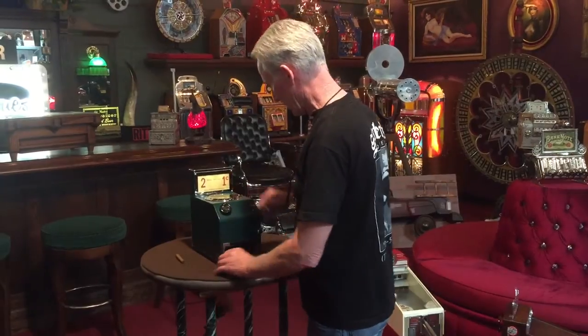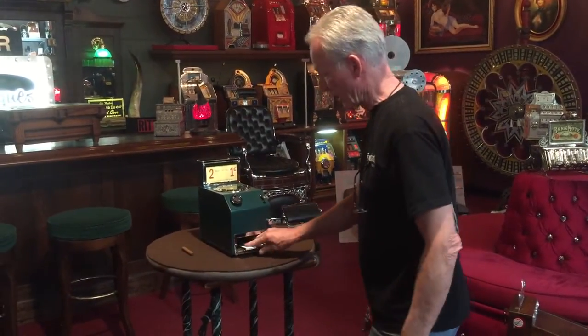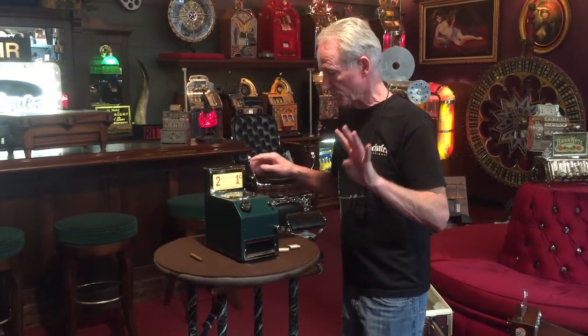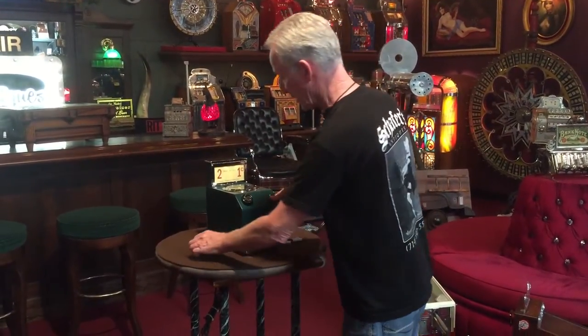So you put a penny in, pull it out, and you get two books of matches. Spin the trade stimulator — four dice trade stimulator, which is really cool and in very nice condition. And here is where you push. As most of you know, for match vending machines,